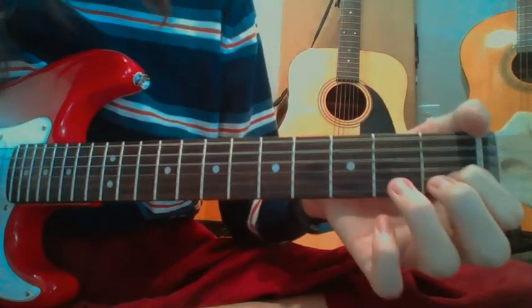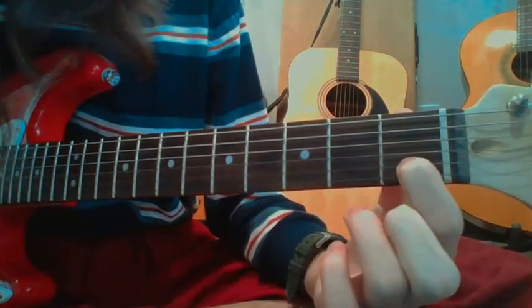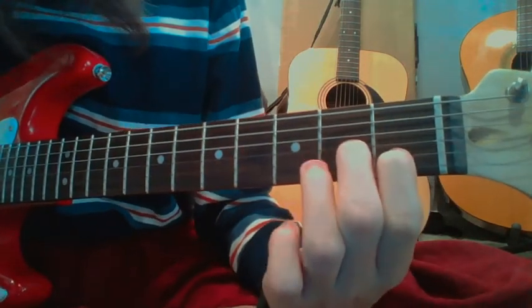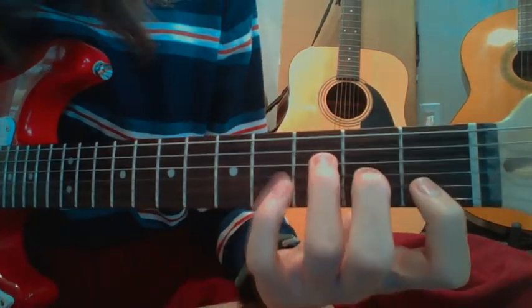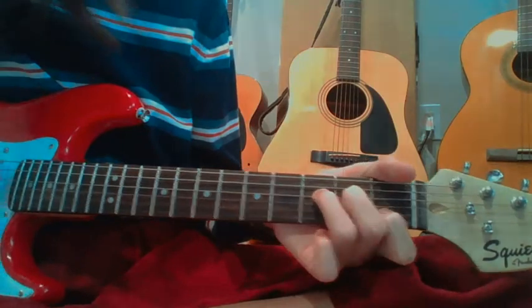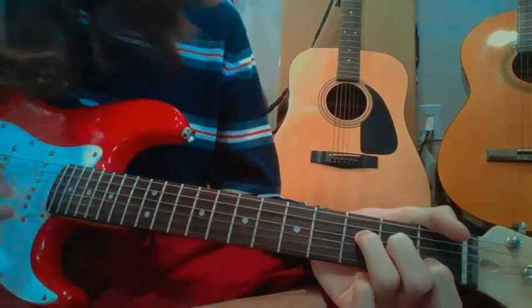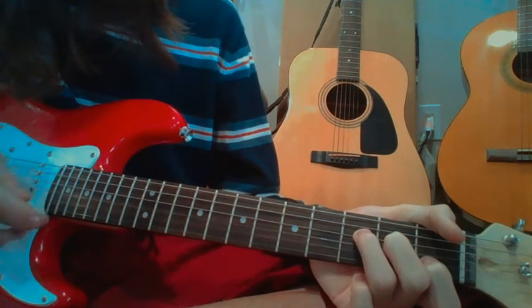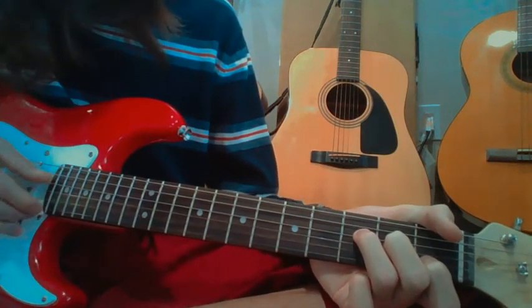Now we put pointer finger — not a bar — on the 1st fret, 2nd string up; middle finger on the 2nd fret, 3rd string up; and ring finger on the 3rd fret, 4th string up. Instead of that strumming pattern, we do the same pluck, and now we go back to the 2nd bottom string. So it goes like this.